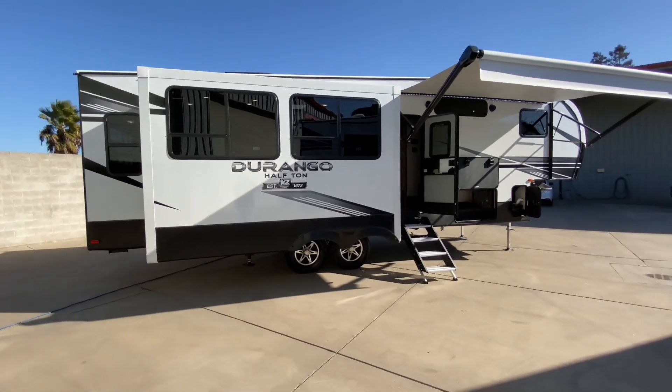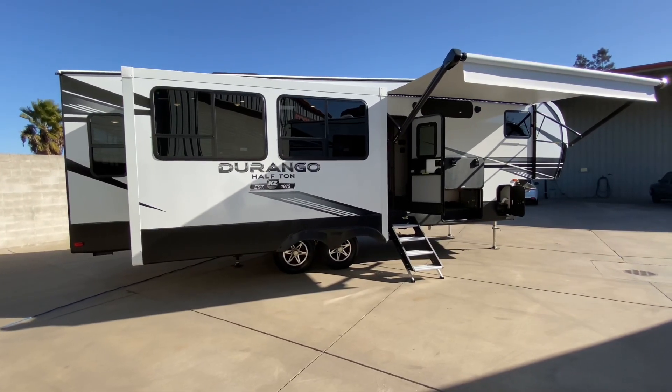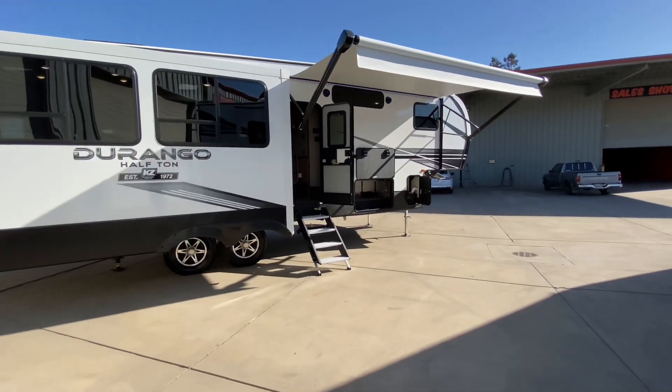Dual ACs. Real queen bed. Fireplace. Your iPhone can control this whole trailer. Syncs with the control panel in there.